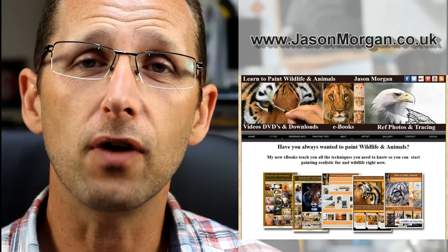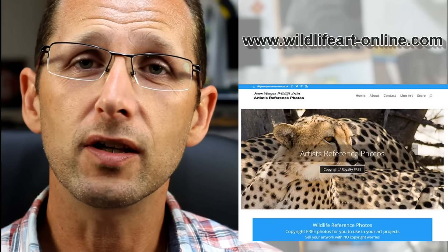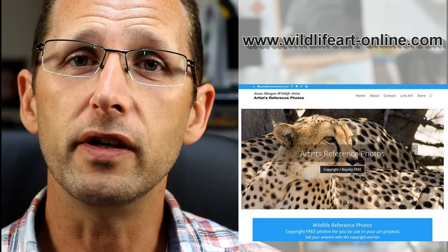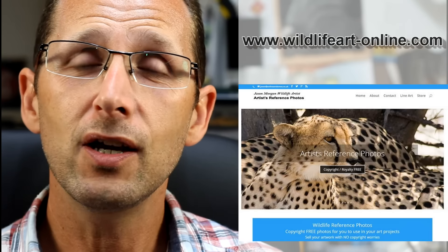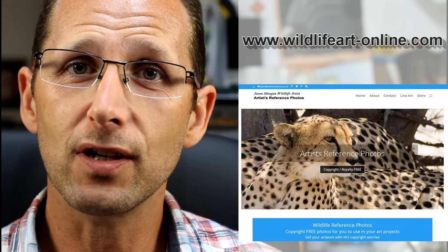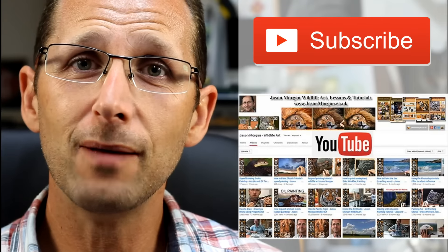I've got a dedicated reference photo website at wildlifeart-online.com. There are over 900 images on there, all for you to use copyright free, and they all come with the easy trace line art as well.